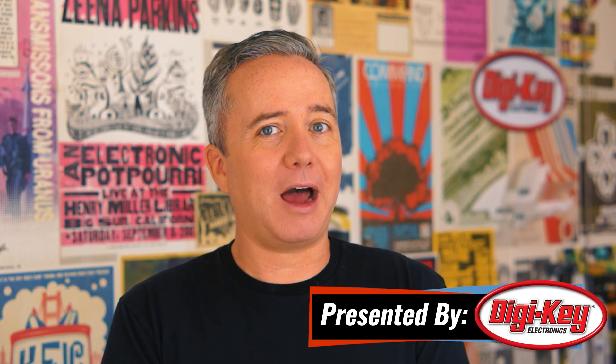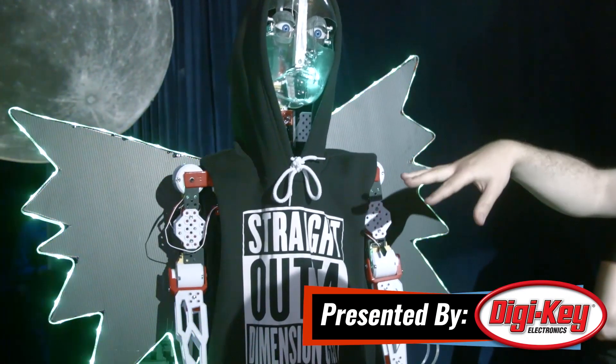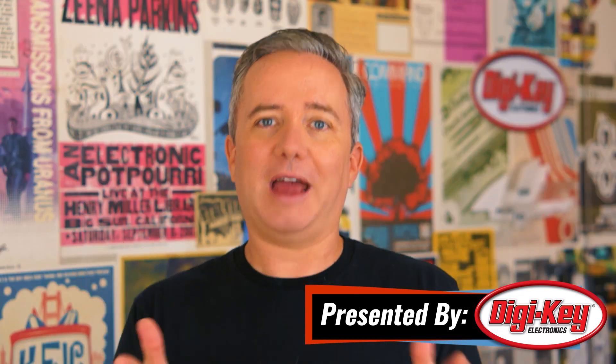Hey, I'm Donald Bell, and welcome back to another Maker Update. I hope you're doing great. I've been having a fun week — I got to do that cocktail robotics competition this past Sunday, and we shot a video for it, which should hopefully be on this Digikey channel by the time you see this, so check that out. But for now, let's get started with the project of the week.